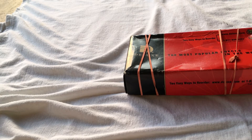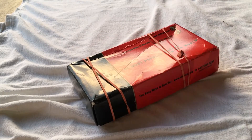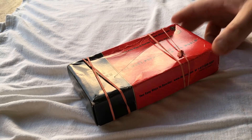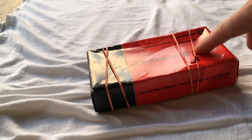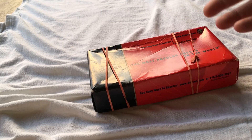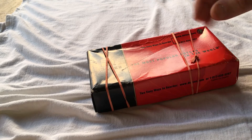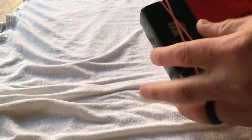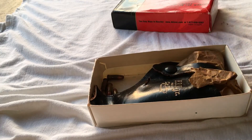I wanted to get the .25 auto pistol out and talk about it a little bit. You're looking at a box that you would use to reorder checks — I inherited this pistol from my uncle, and this is the way it came to me. It gives the gun some character. This is the way it sits in the safe — looks kind of goofy I guess, but it adds a little bit of character to the gun.